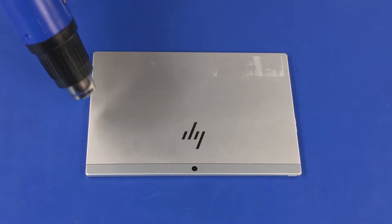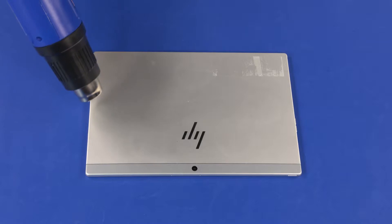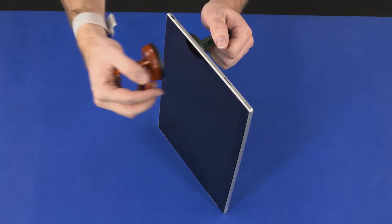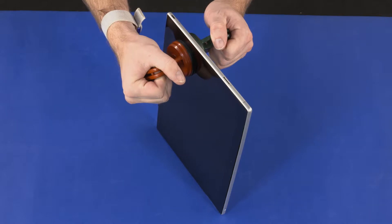On the back of the tablet, heat the left edge of the display enclosure for 7 to 10 minutes. Place a suction cup on both the front and back sides of the tablet near the USB port and partially separate the left edge of the display panel assembly from the display enclosure.